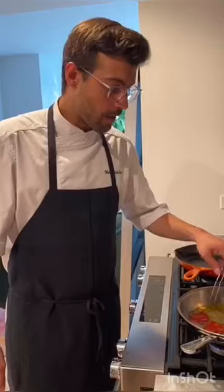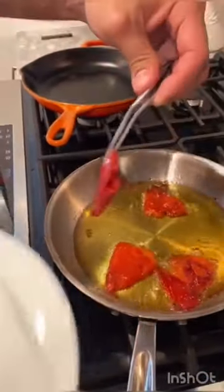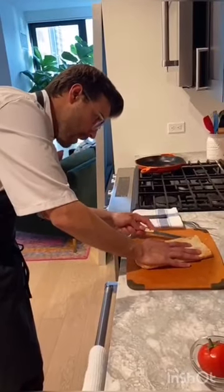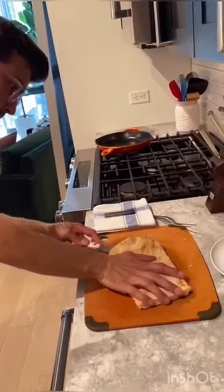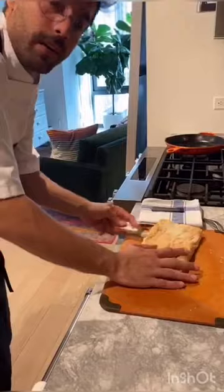The piquillos are ready — you can see they are caramelized. Now we are going to cut the bread and put it in the oven to toast.